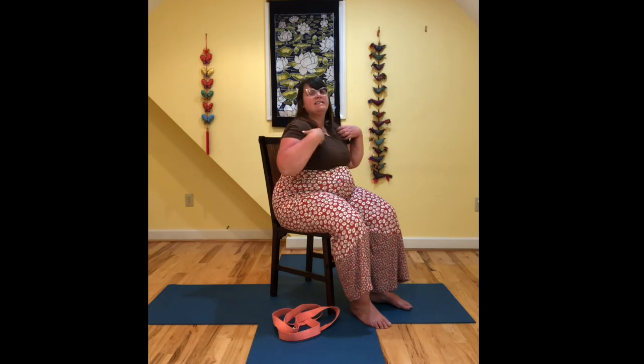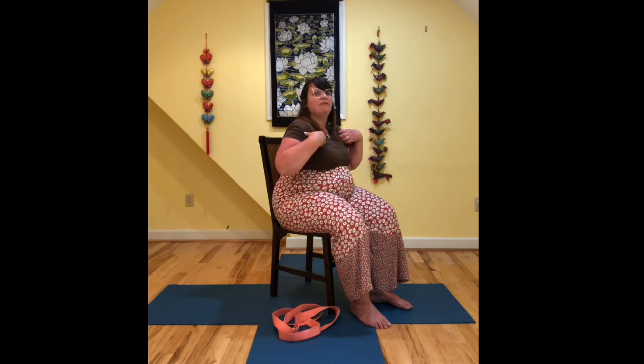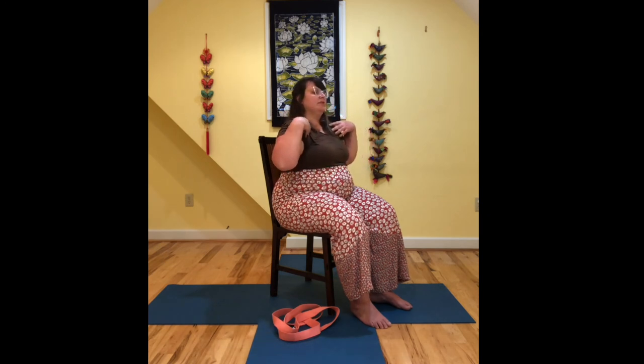But anytime you get a zing or a pain, just back off. The next time you pass through center, pause and then reverse the direction of those shoulder rolls.